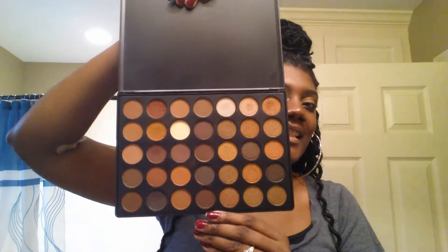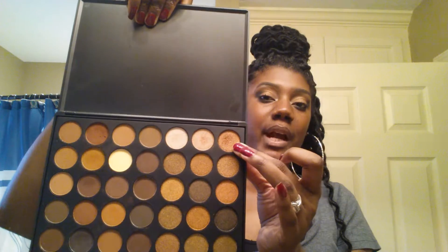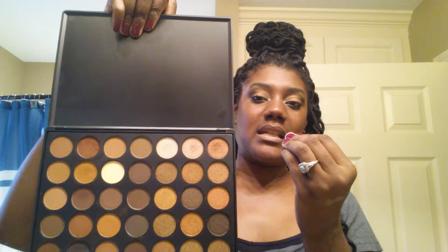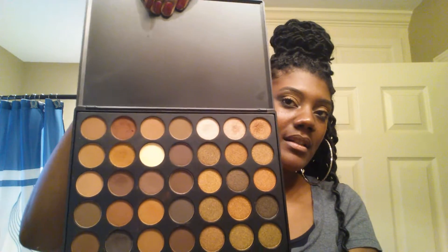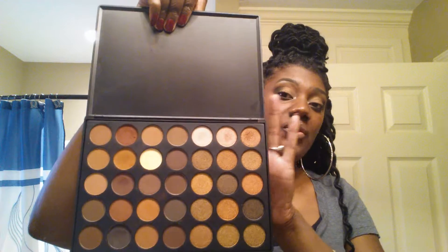Last but not least, the Morphe palette. I got the 35R Gold Palette — ta-da, this is it! I put this on my brush and I didn't even have to spray my brush and it is so pigmented. I really love it, and as you can tell I've used some of the colors — some for transitional and I use this one as a glitter. I want to do a makeup tutorial using this palette, so if you guys would like to see that just let me know.